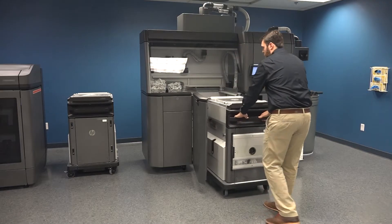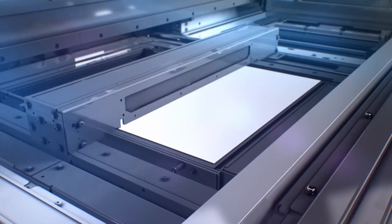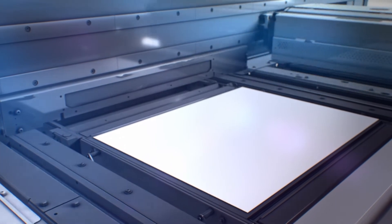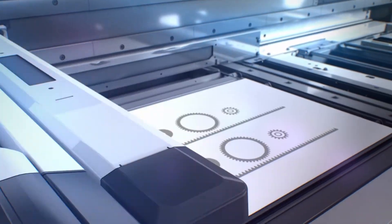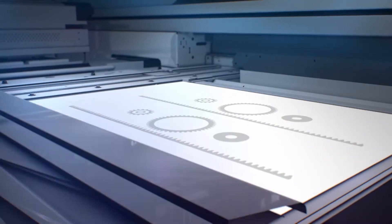The build unit is now ready to be placed into the printer. In the printing stage, a layer of material powder is first spread across the build area. In one continuous pass, fusing and detailing agents are applied, along with energy to further fuse the layers. The build area then moves down a layer, and the loop is repeated until the parts are complete.